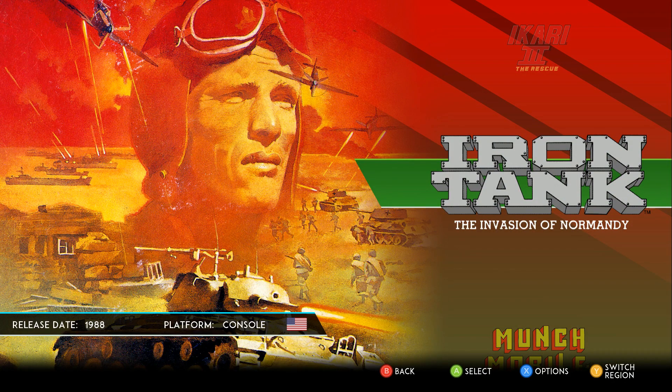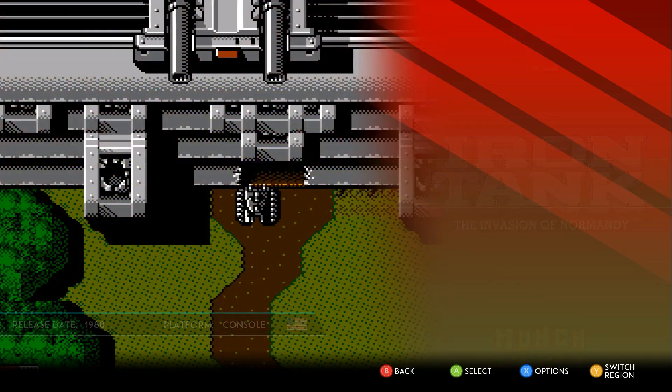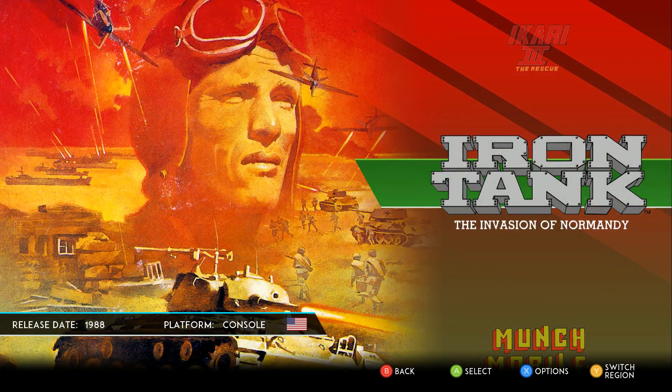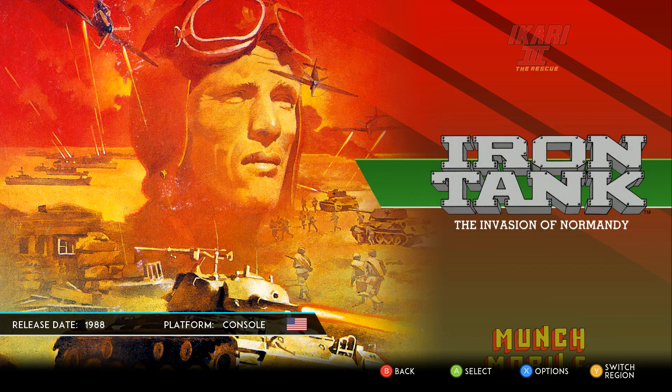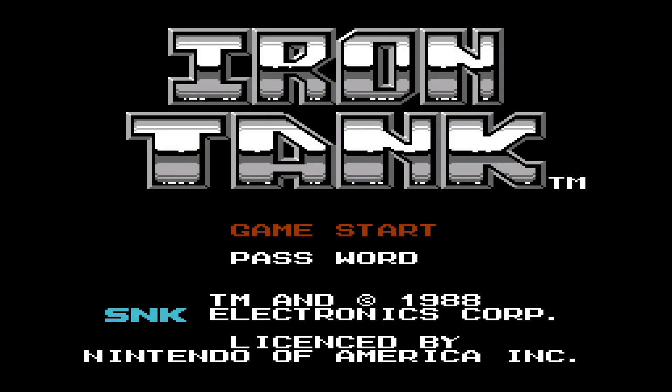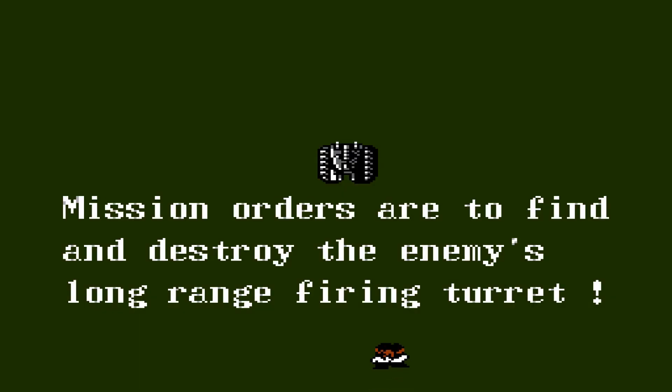In some cases there are only console versions, because they only ever made console versions. For example, Iron Tank — they only ever made console versions of this game. Let's go ahead and get into a new game of that, and this one is one of those games where when I found out about it, I knew I had to buy this pack, because this game is part of my childhood.